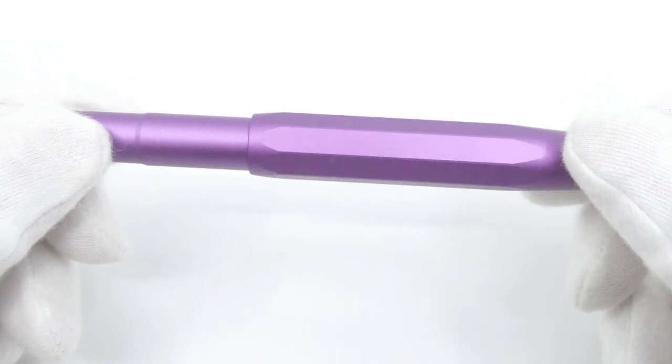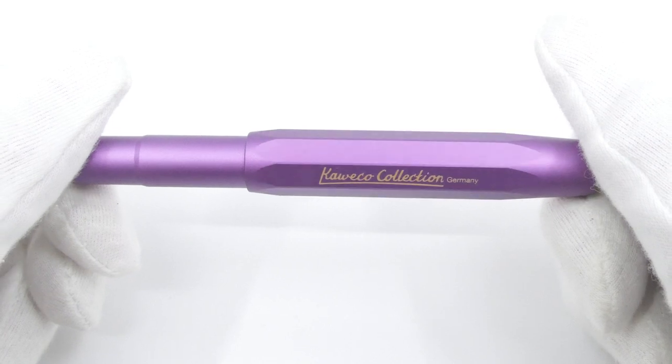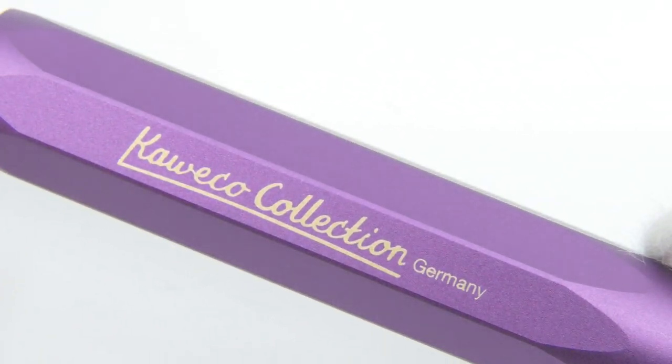One of the main characteristics of the Allsport is the pocket size of only 105mm when closed. You really need to post this pen to use it.